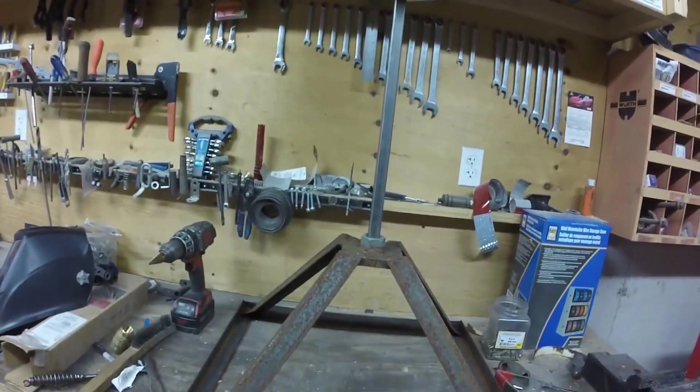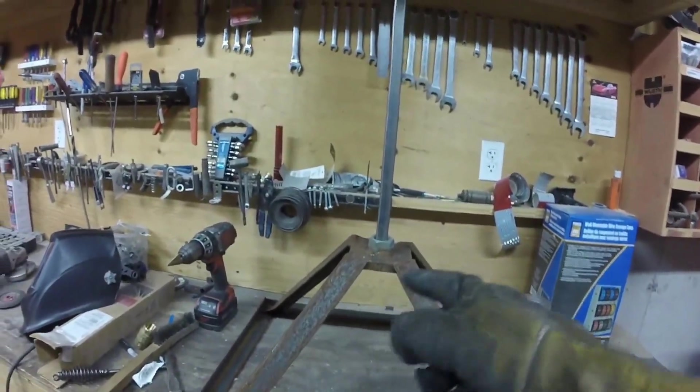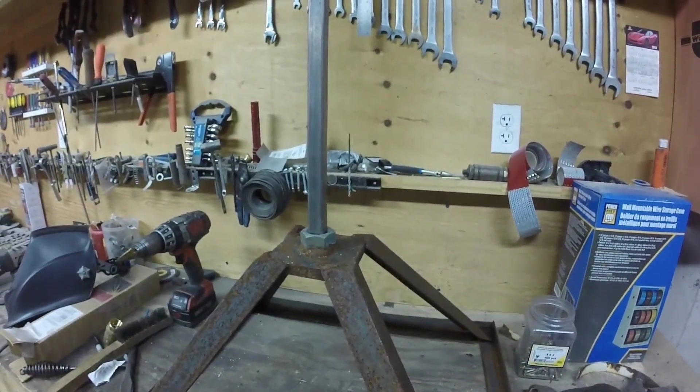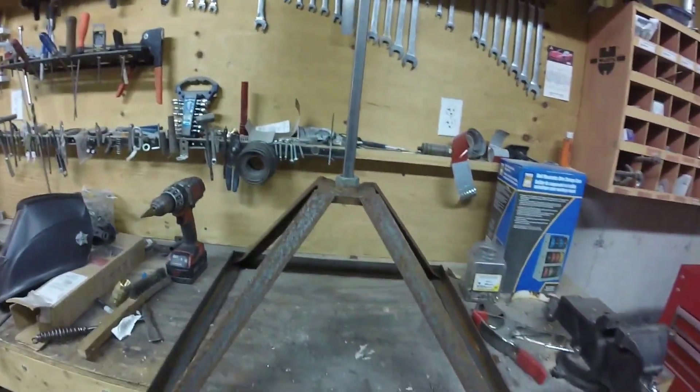Here it is upside down now. I'm just going to weld this square tube right into this big nut right here. The nut is already on there. Got everything kind of feng shui'd the way I want it.